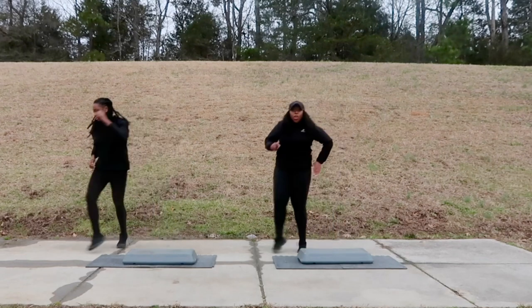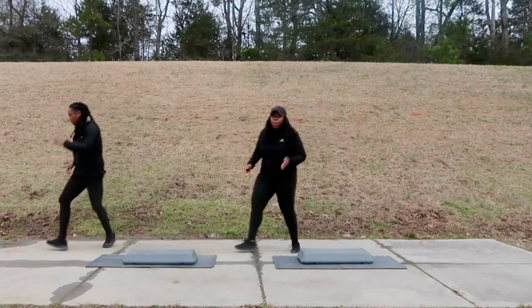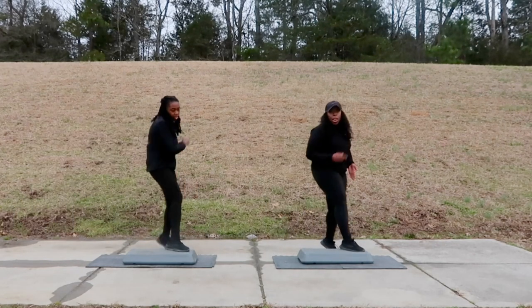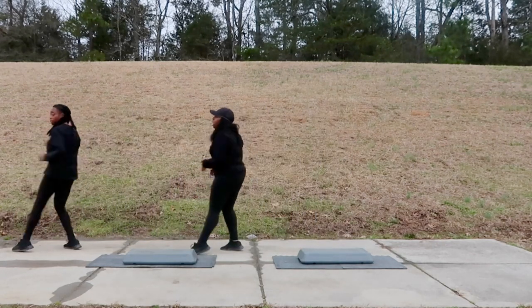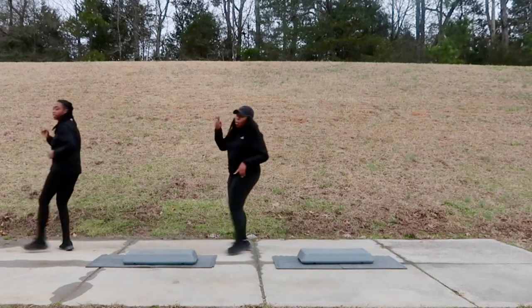Step — one, two, three. Turn — one, two, three. Step — one, two, three. Turn — one, two, three. Here's three — one, two, three. Turn — one, two, three. Here's four, good. Give me four more, let's go. Step, one, two, three. Turn, one, two, three. Here's two. Bring it back. Here's three. One, two, three. Turn. Here's three. Good. Four more, let's go — one, two, three.